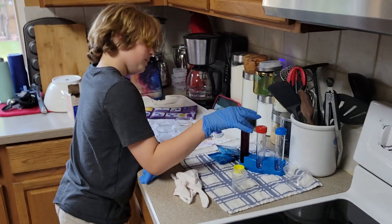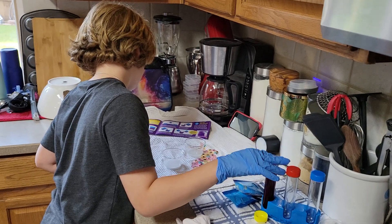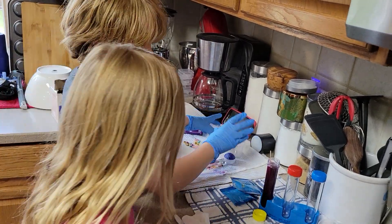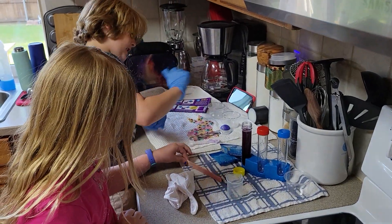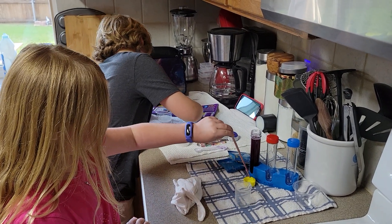I want to open it. I got it. Thank you. Please. For half a minute. We got this all mixed up. Then we are going to put the beaker and the two clear cups on the table.